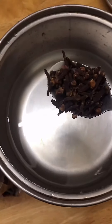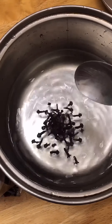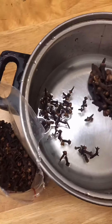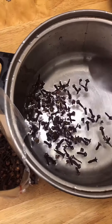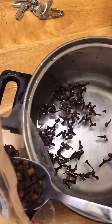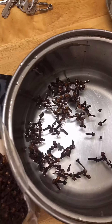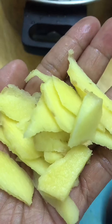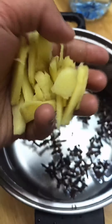Okay, let's start cooking the cloves. About three tablespoons — it depends on your estimate, but I'm using about three tablespoons. Follow along: next add the ginger, our luya.